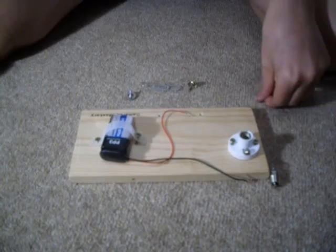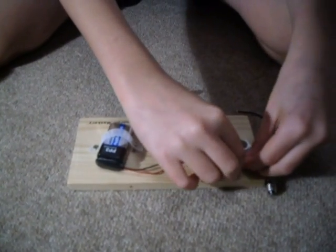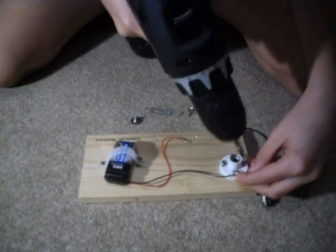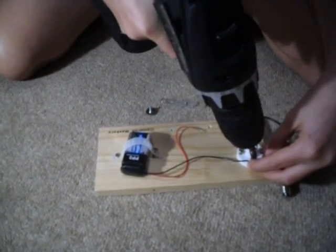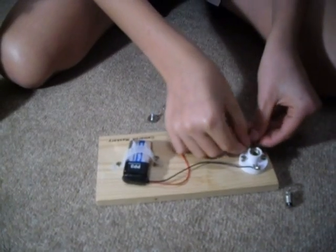Then connect the light bulb holder. You then connect the wire around the other part of the light bulb holder. Then you connect this wire to the other side.